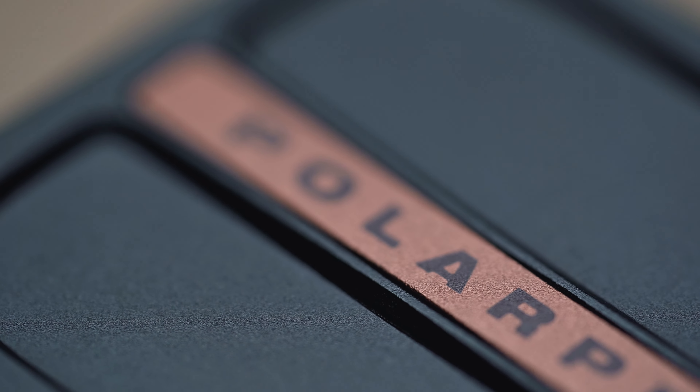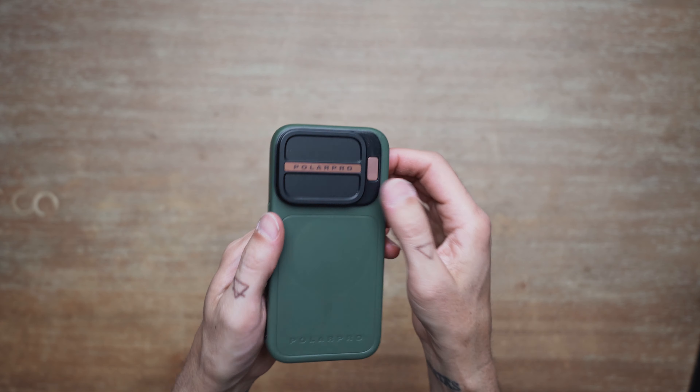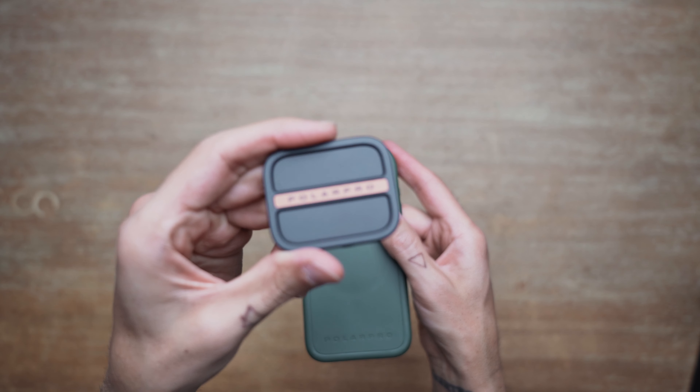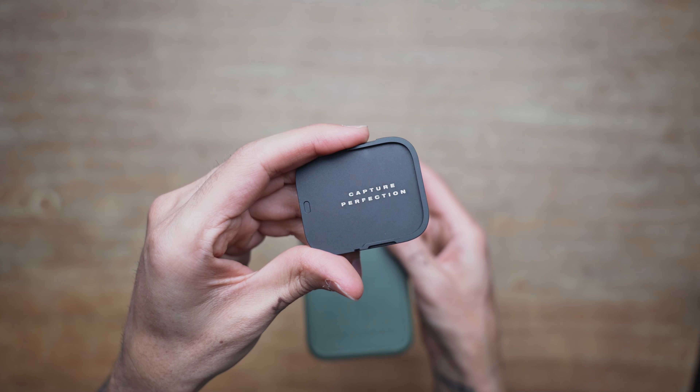The case comes with a solid aluminum cover over the lens which securely snaps in place. It's easy to remove with the press of a button and slides right off. It's actually a pretty thick piece of aluminum — I was kind of surprised at the weight of it when I first got it, but it's definitely pretty high quality.